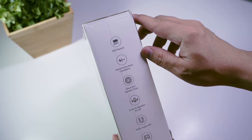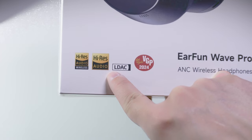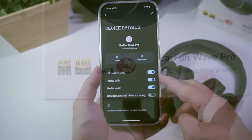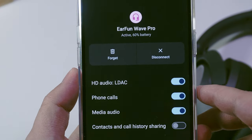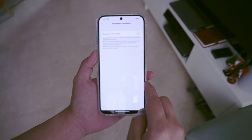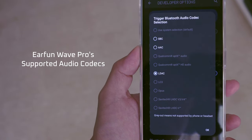Without noise cancelling it's got up to 80 hours of battery, and with noise cancelling up to 55 hours, which is quite above the industry average. It's high-res certified with support for LDAC codec streaming, although when in LDAC mode it's not possible to use multipoint pairing, because when using multipoint it falls back into the regular AAC codec.